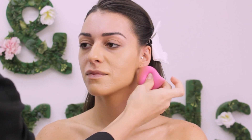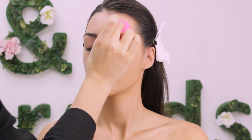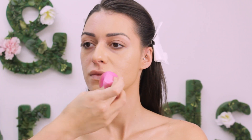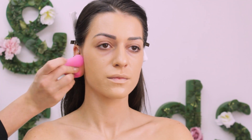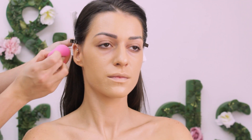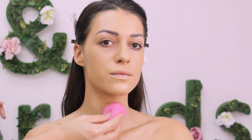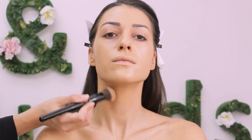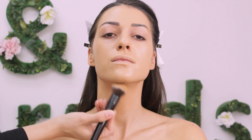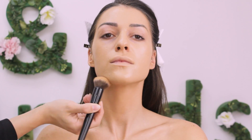Why a beauty blender? Because it's a sponge and it will leave enough product on the skin while kind of eating the rest from the surface. Don't forget to blend a bit over the ears and down the neck — the neck is usually the brightest and you should bring some foundation just a bit down. If the foundation is thick and full coverage, you can mix it with a bit of cream to make it lighter.